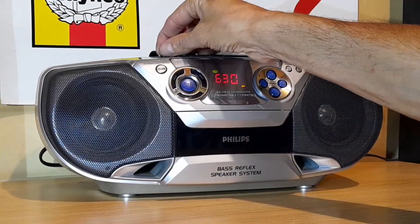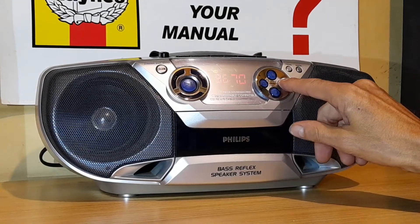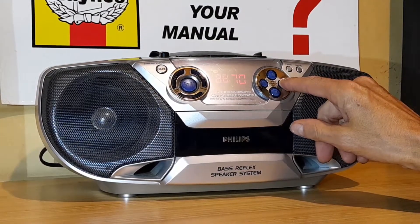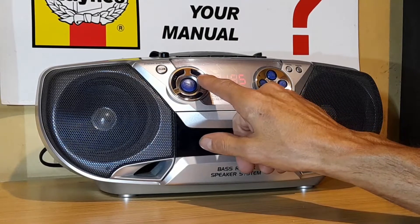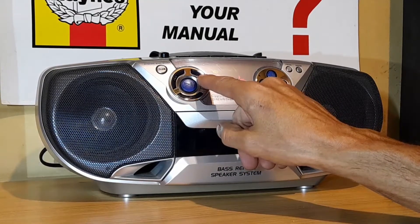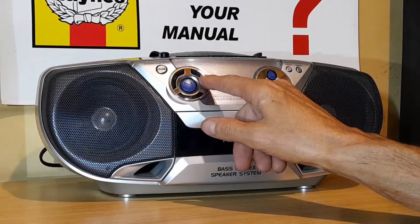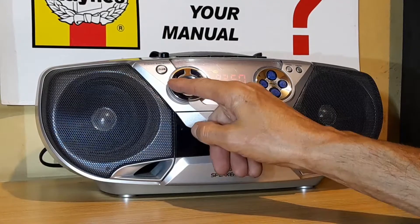Let's go to FM radio. Again, you use these buttons here to search the stations. But to go up and down manually, you use the CD controls.